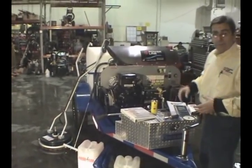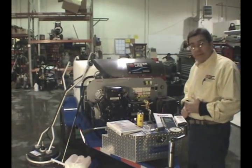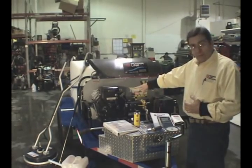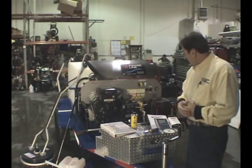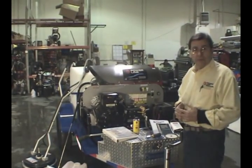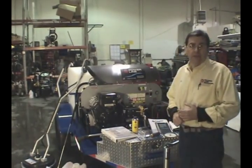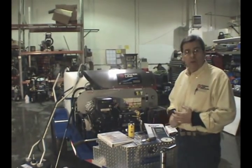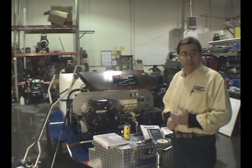To top it all off, we feel we've got the best warranty in the industry: a 10-year warranty on the pump, two years on the motor, and five years on the burner system. We've got a national network of associates that help with service wherever you are, and we can ship this unit out in a matter of days to your location. Thanks — call if you've got any questions, any time, between 8 and 5 Mountain Standard Time.